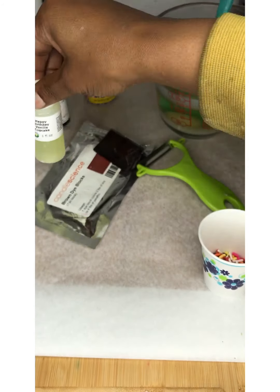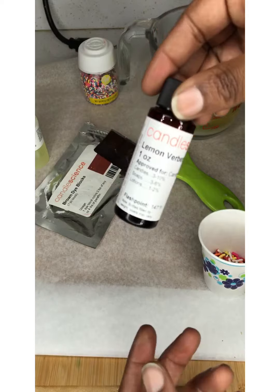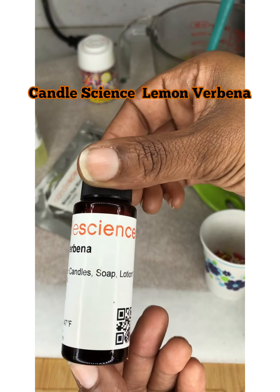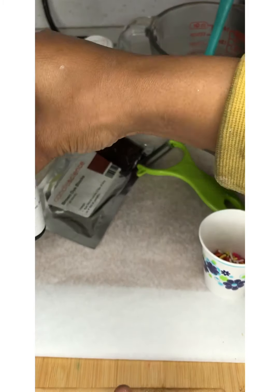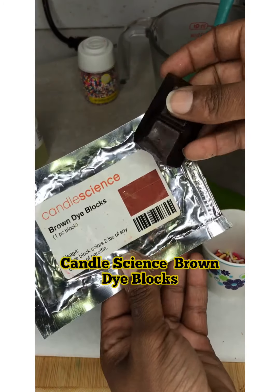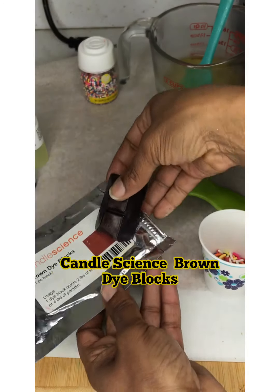Happy Birthday Vanilla Cupcake and Candle Science's Lemon Verbena. I love Candle Science, you guys — I love their oils. We're also gonna be using the Candle Science Brown Dye Blocks.